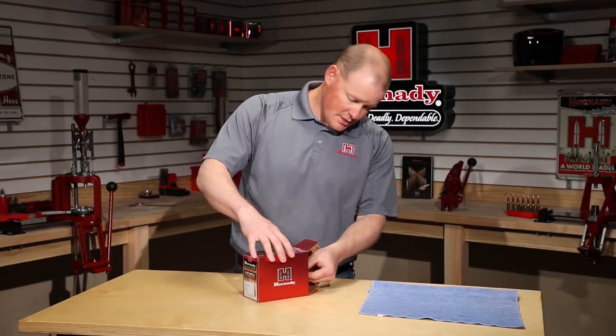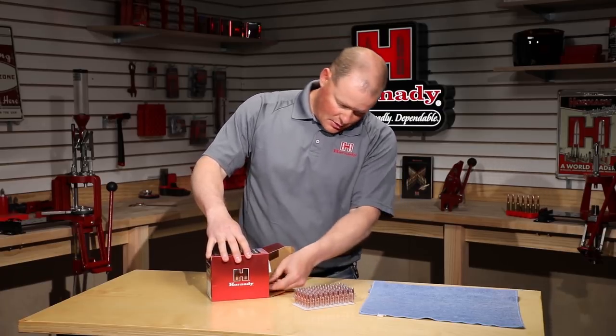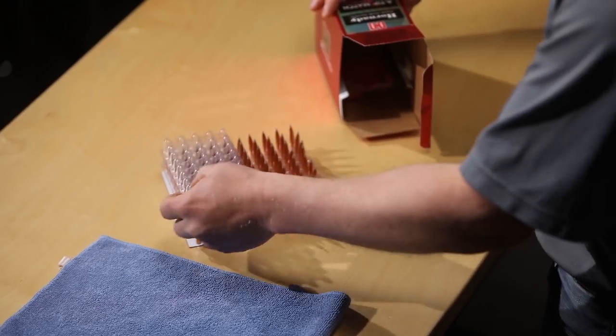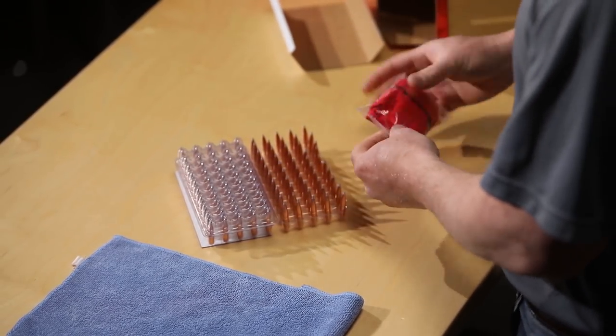These are 65153s. This is how they're gonna come packaged to you — one tray of 50, two trays of 50 for a hundred. Take the lid off and get the rag bag out here.